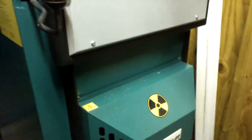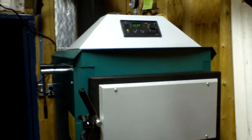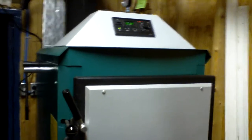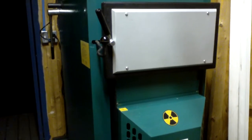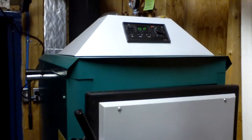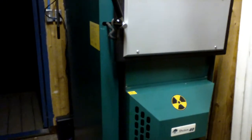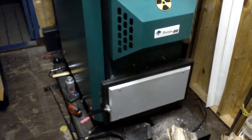I want to specifically send my thanks to John — you know who you are, thank you very much for your help with this project. And I also want to thank Zenon, the importer from New Horizon, for all his help also. I'm very pleased with this project. It's heating up my whole house right now, plus domestic hot water, and it's working like a dream. Hope you enjoyed this video. Take care, thank you.